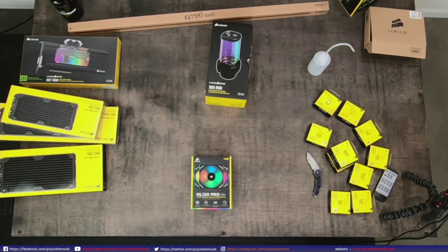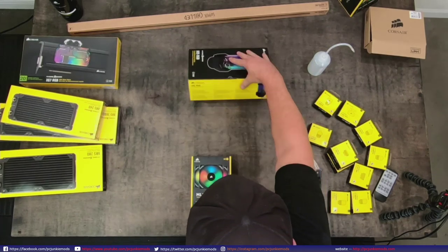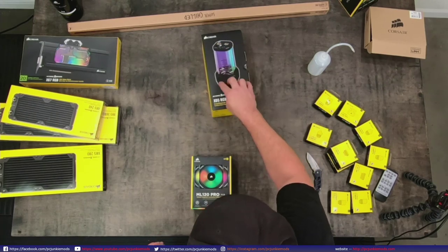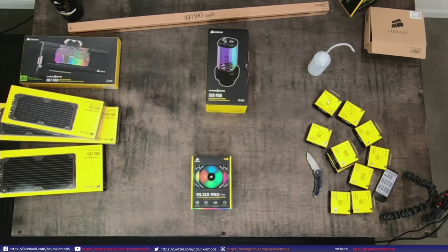I wanted to see if there was a different size reservoir. Looking at the website - there's one reservoir as of right now. It's a 250 milliliter acrylic reservoir with integrated fill port. It's a nice looking reservoir with two ports up top and three on the side - in, out, and an optional out. So plenty of different configurations you can do with it.